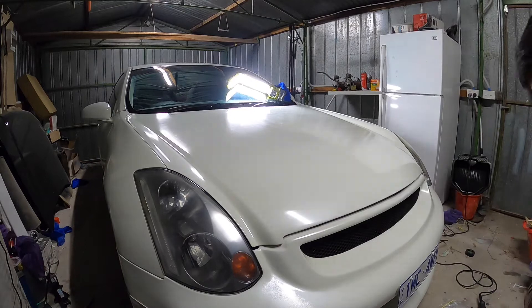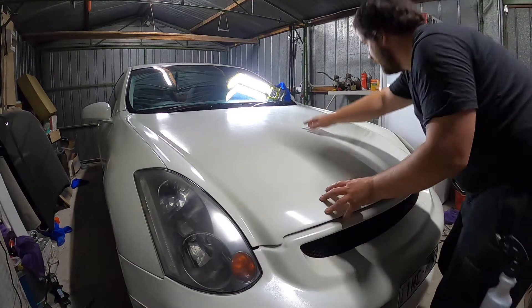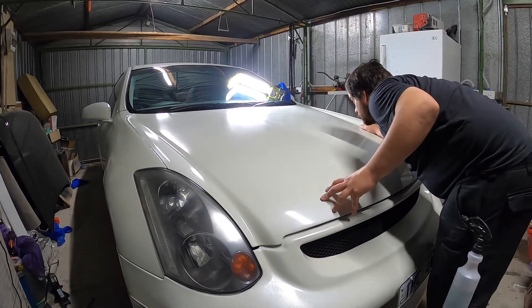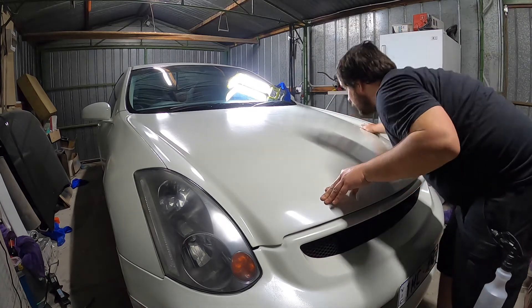Alright guys, spent a couple of minutes on that quarter of the bonnet with the 1000. Slowly getting there. Spent a bit more time on it.